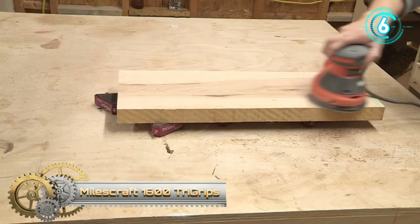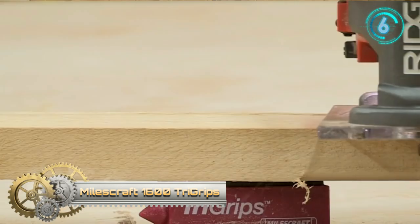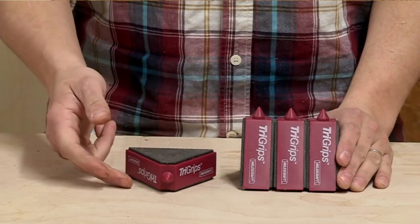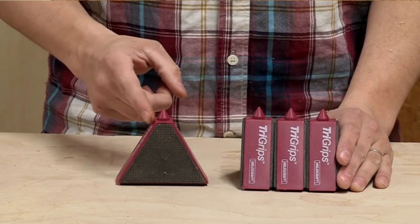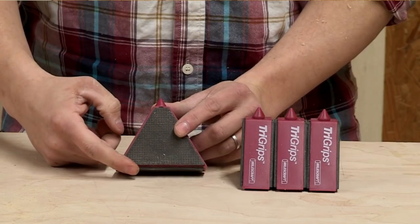The Milescraft 1600 TriGrips are non-slip work supports that hold projects securely for routing, sanding, painting, drilling, carving, and more. The pads hold projects in place while elevating them 1 and 3/16 inches above the work surface, allowing complete access to edges while holding the project in place for painting and edge routing.